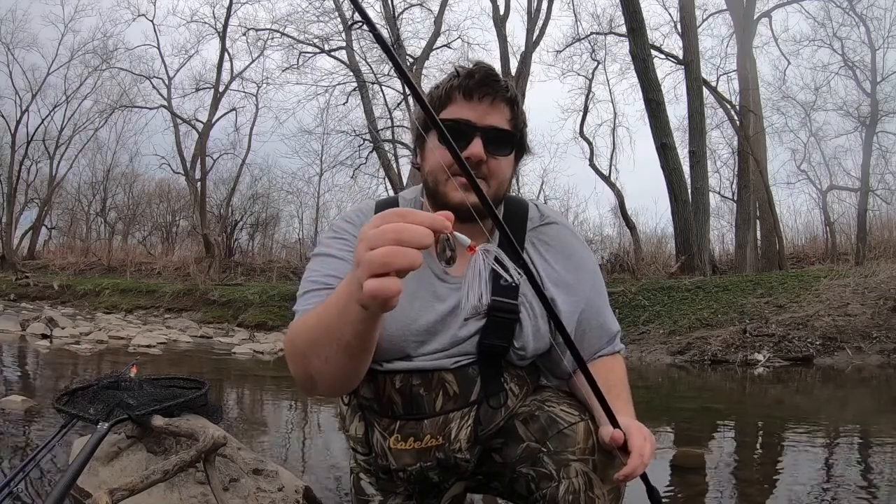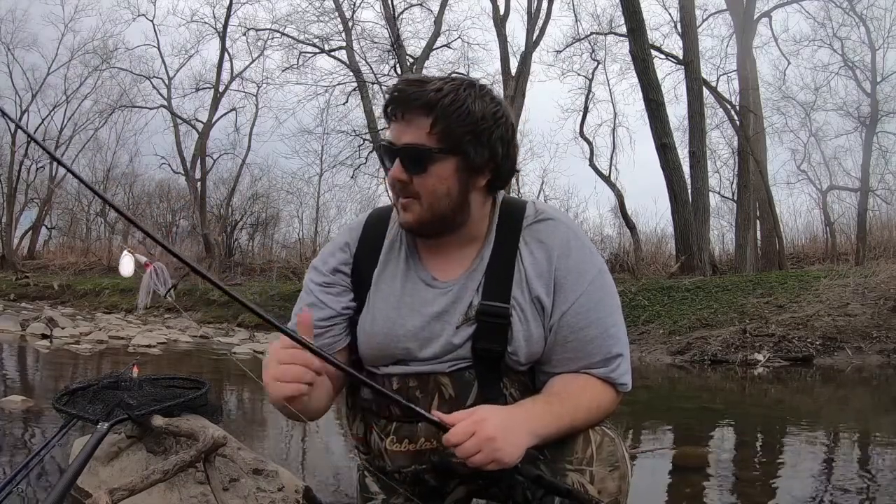The good part with it being low is I can hit a lot of these holes a lot more effectively with the inline spinners. With it being lower, I don't have to let it sink so much and get snagged up so often. I brought the center pin too — I got some of those jigs that I tied up and showed you guys, tight hand tying. We're gonna give those a try to see if we can get some fresh steelhead or some drop backs. Stay tuned.